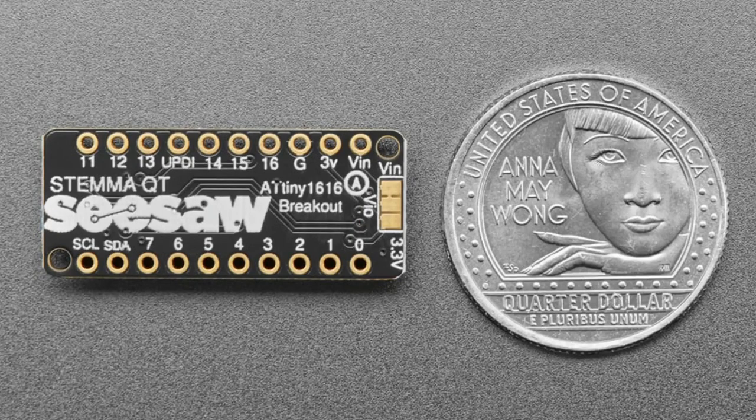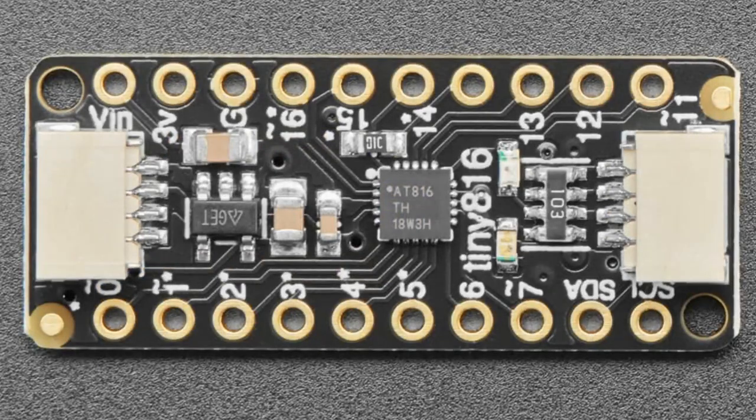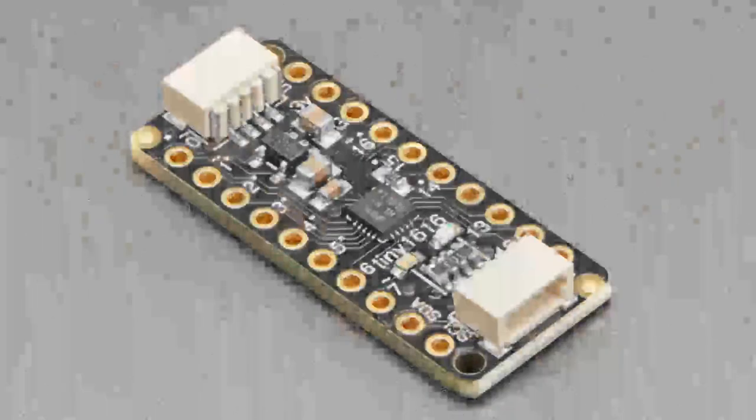There are cases where you want the 1616 — it depends on what's available in the market. Sometimes I can get one chip and not the other, so pricing and availability may vary, which is why I'm carrying both. It comes with seesaw code on it, so you can use it as a GPIO expander.